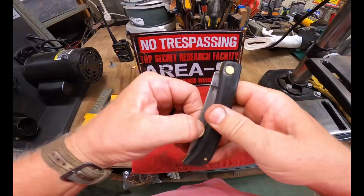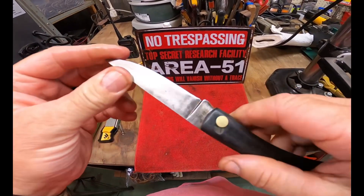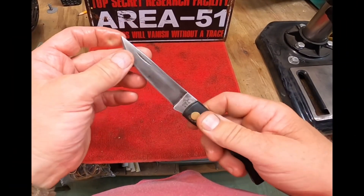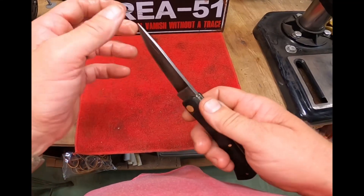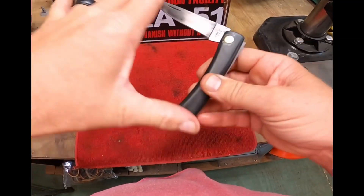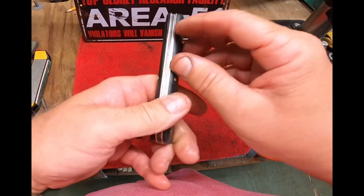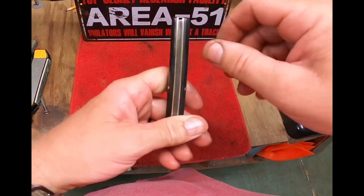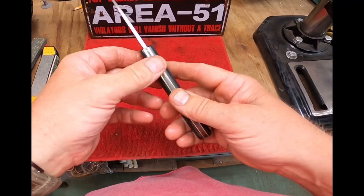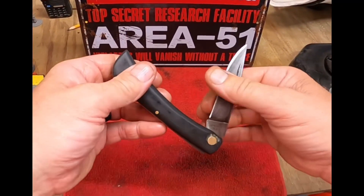Here she is — a 1973 Case Double X sod buster, model number 2138. She turned out really good. Good edge on her, she's sharp, and a good point — good and thick. She's in really good shape. I had to clean a bunch of rust off the spring where it goes up into the liners on both sides, but she works good now. Overall this is a great knife to carry every day, and it stays sharp too.